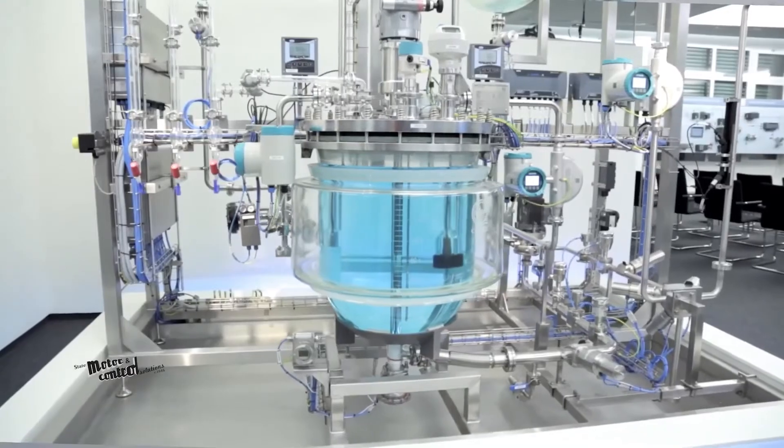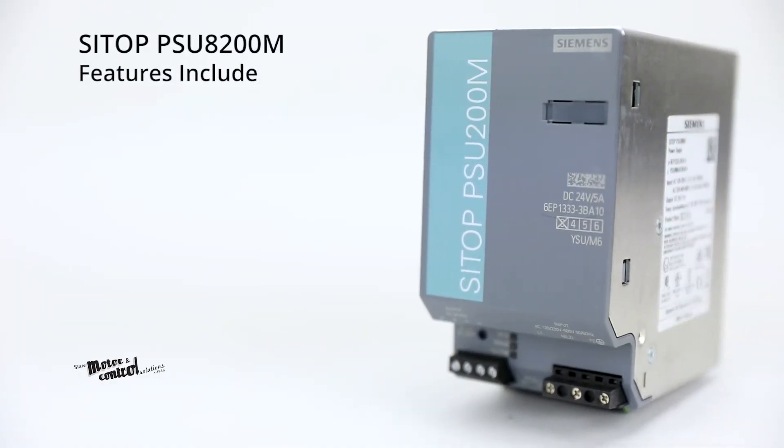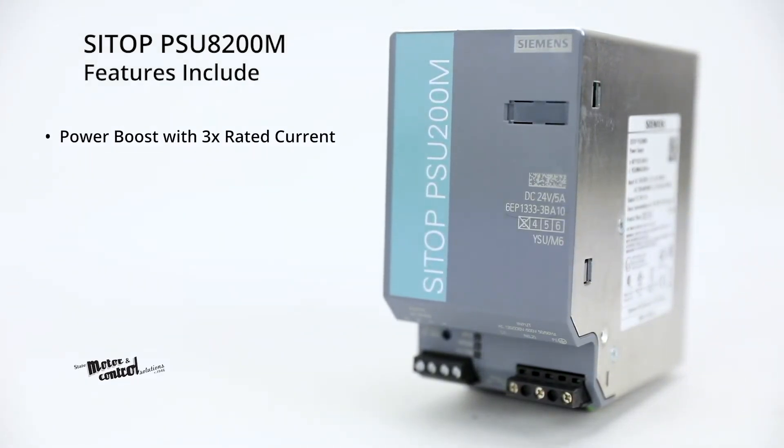Other features include power boost with 3 times the rated current for tripping protective devices, and extra power with 1.5 times the rated current for short operational overloads.